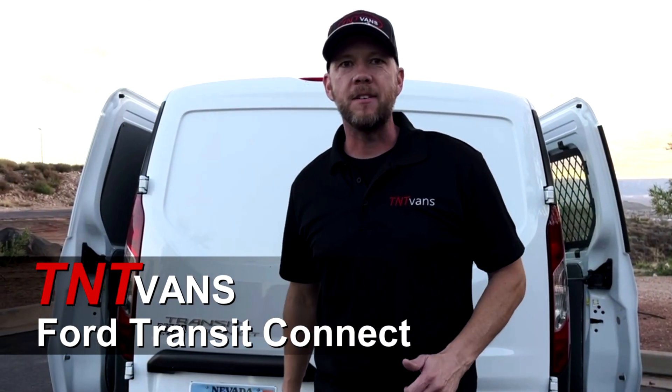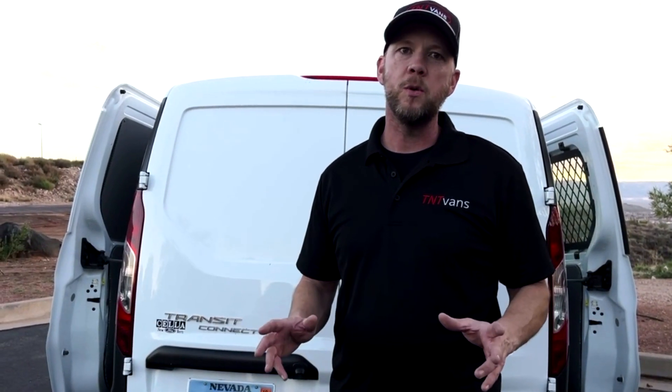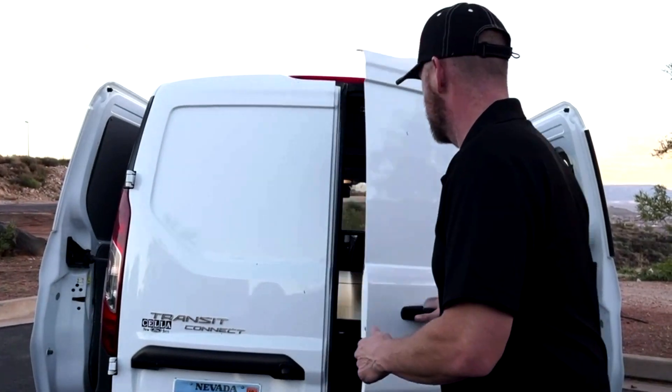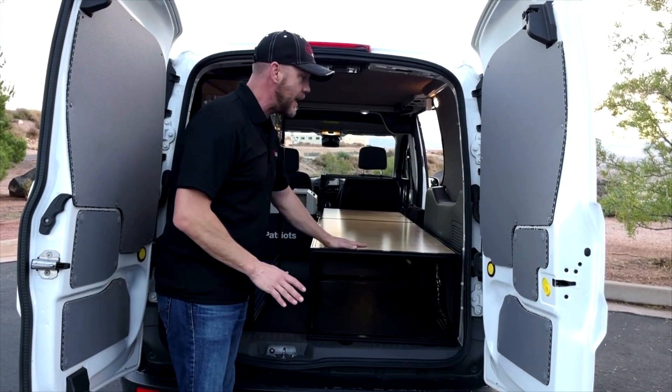Hi, I'm Hobie, owner of TNT Vans, and I'm excited to bring to you the camper conversion kit for the Transit Connect that we just developed. Check it out. The first thing that we need is a bed.